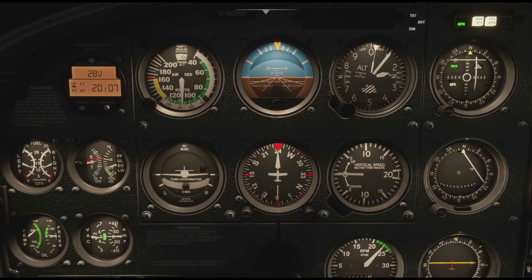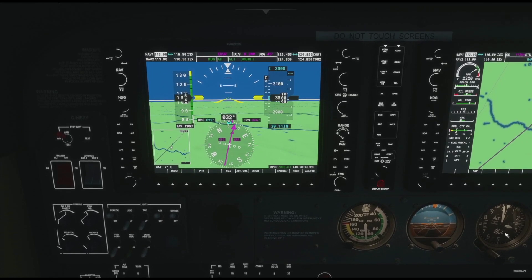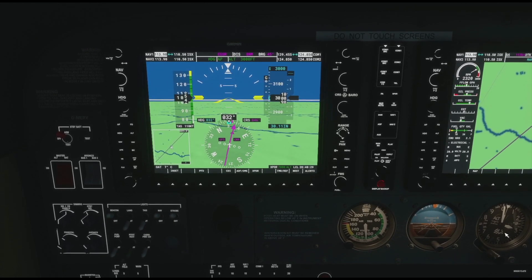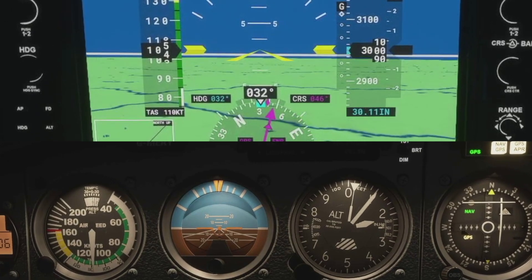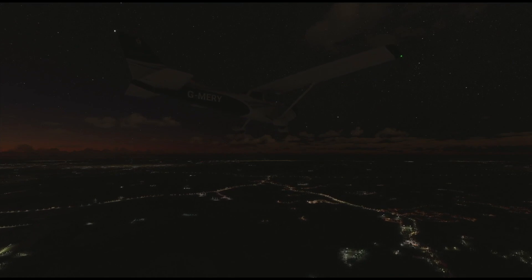Before we start, you might be wondering: glass cockpit or steam gauges? The answer is it doesn't really matter — each have their own advantages. Personally I prefer glass cockpit because it comes with a wide range of extra tools and it's a lot easier to fly more accurately. For example, look at the pitch on the PFD versus the attitude indicator; because of the large screen it's a lot easier to fly more accurately. That being said, the skills are completely transferable — even the scans have the same shape. So I'll be showing you the scans for both cockpit types just to further prove the point.